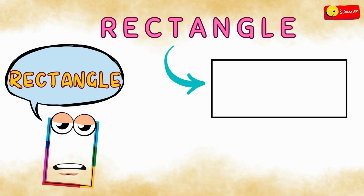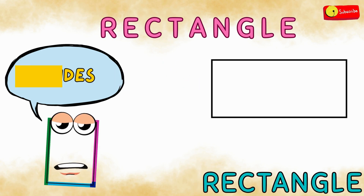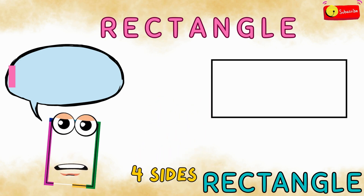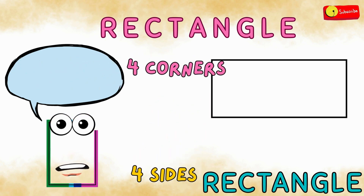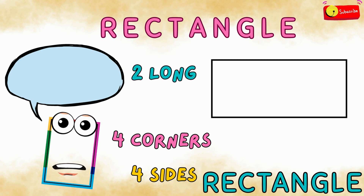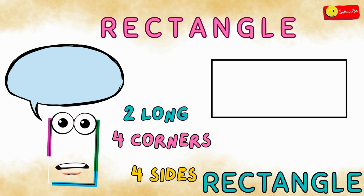Rectangle! A rectangle has four sides and four corners. Two sides are long and two sides are short.